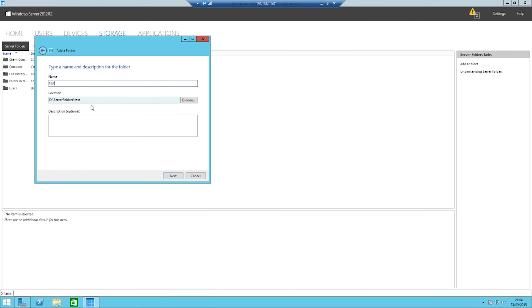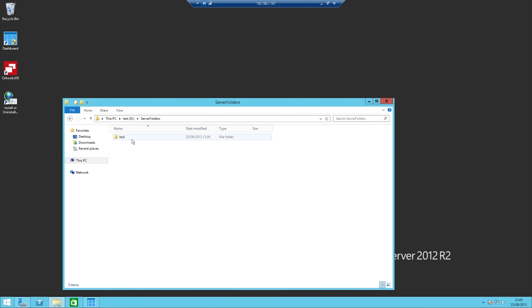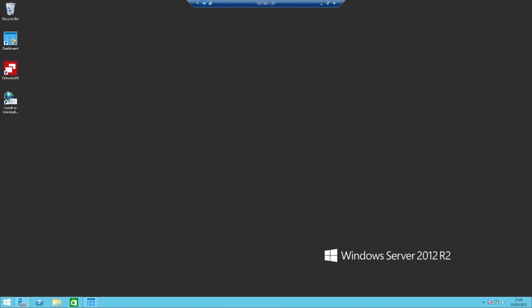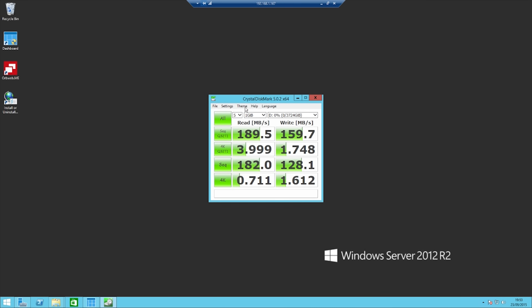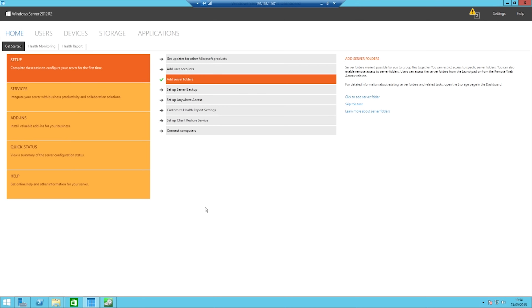Once you've done that and selected the drives you want, you can run through all the menus. Make sure that you create a virtual disk, create a virtual drive, and then create a folder as well, so that you can actually use the drive and network attach it.